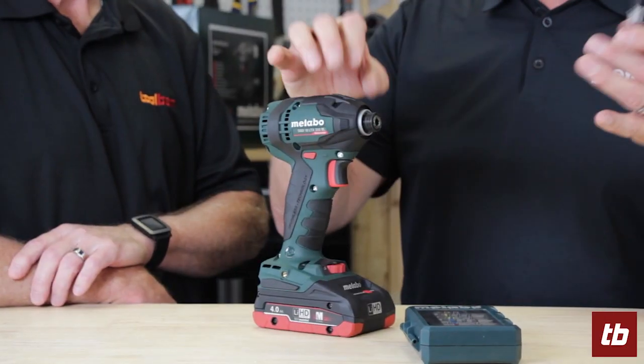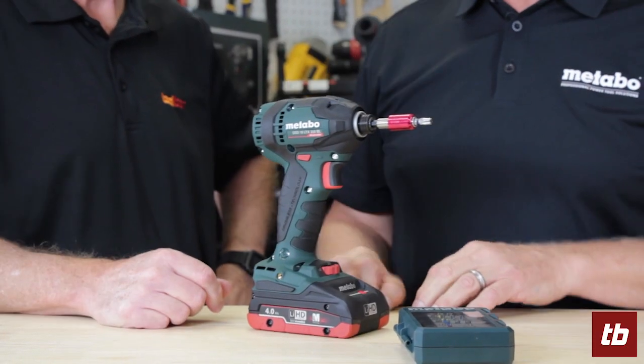Quarter-inch drive on the front, with a quick change feature on the front to change out your bits very easily. Forward and reverse.